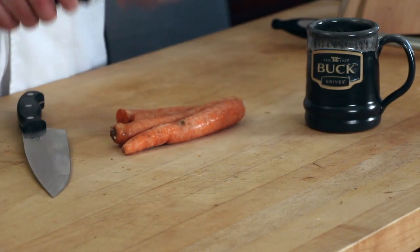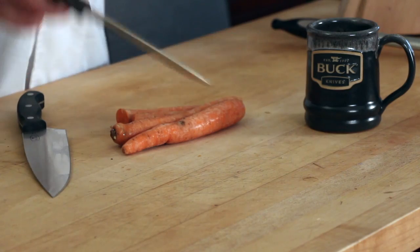I want to talk about knife skills and how to save time in the kitchen and be much more efficient. What a lot of people do is they'll take a serrated knife — this is their go-to knife — and they do a lot of sawing. Sawing is not the way to get through a carrot or an onion.